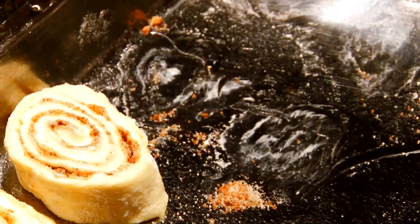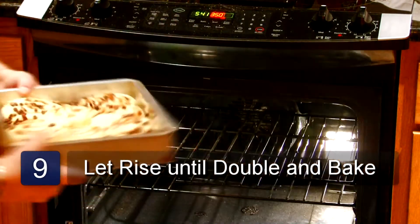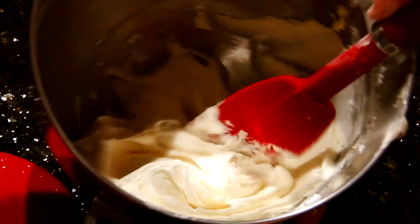Place your rolls in a greased cake pan. Cover your rolls with a towel and let them rise until they're double in size. Bake at 350 degrees for 25 to 30 minutes. When they're done, take them out and let them cool, and then you can frost them with frosting if you wish.